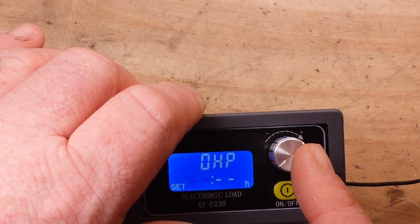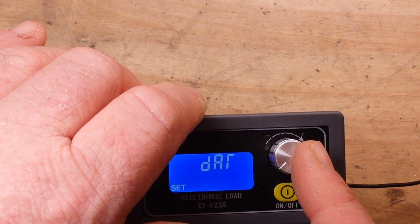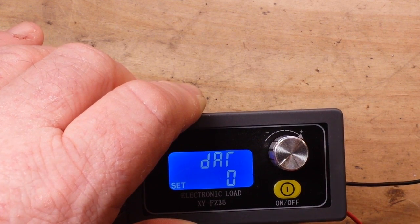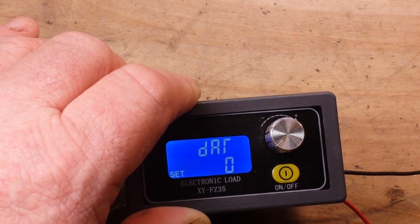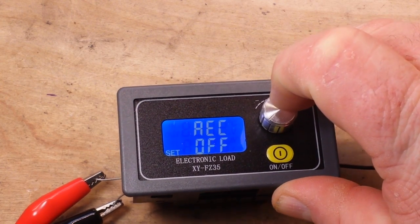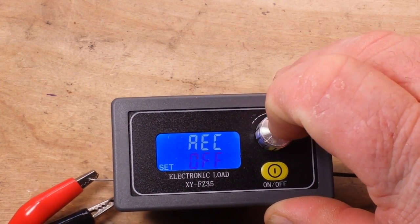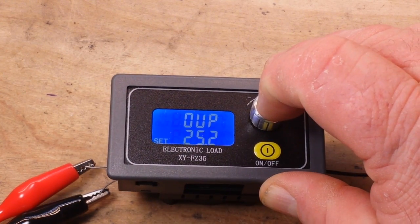There's also an amp hour over-timer — I'm going to have to look that one up. Data group function doesn't really say what that means. Then there's AEC — that's another one I'm not sure about, maybe automatic error correction — because this does have a UART interface, and then we're back.